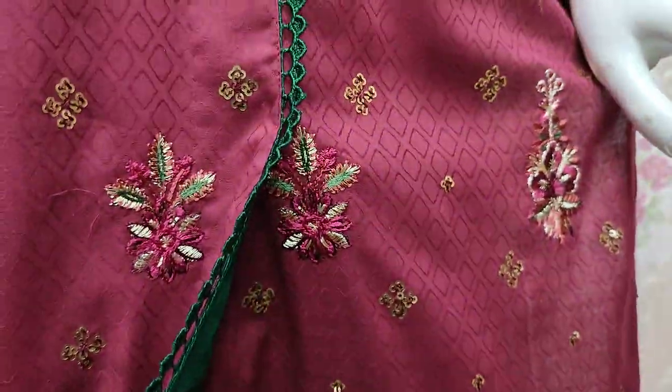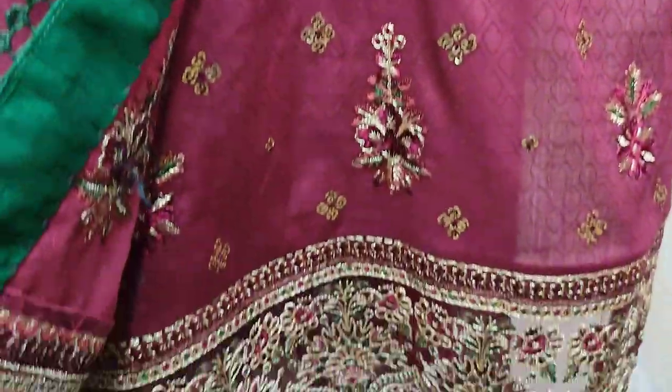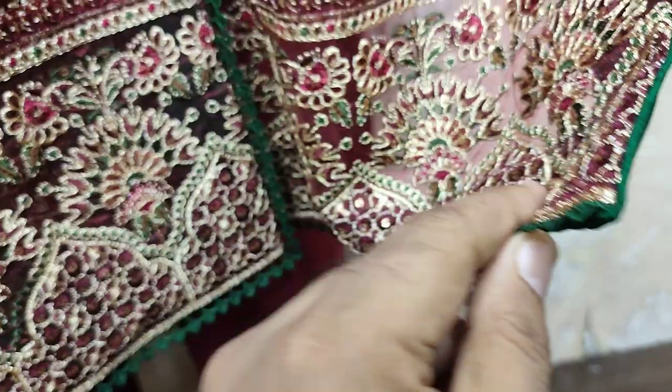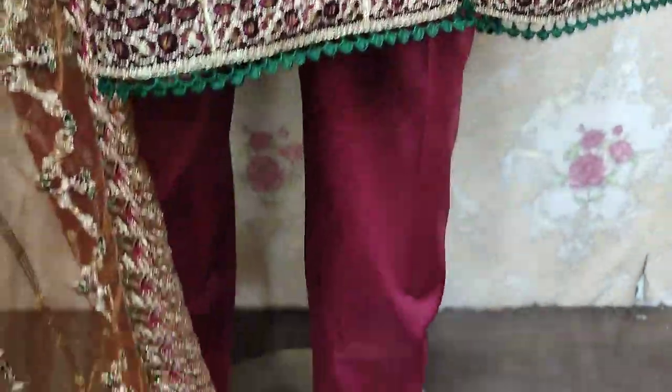This is a beautiful stitching style. It has a nice stitching style.